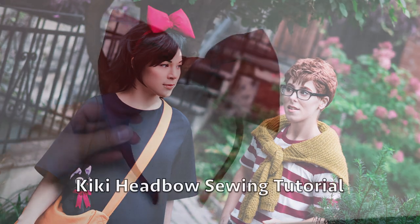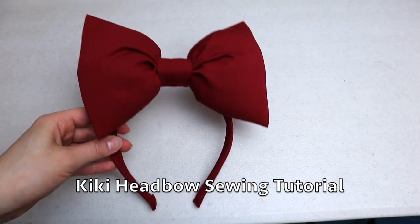Hello, it's Sasa here and today in this sewing tutorial I'm going to share how I make my kiki head bow.